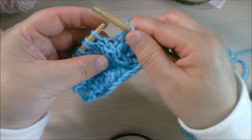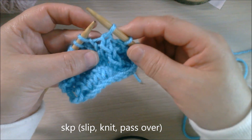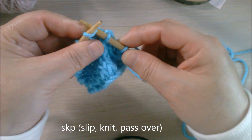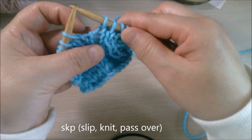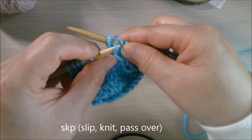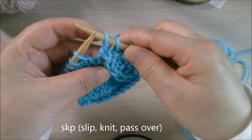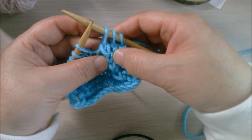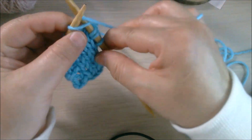The next one is called SKP. You slip one stitch as if to knit, slipping it from the left needle to the right needle. Then you knit the next stitch, and then you use the left needle to pick up the slipped stitch and pass it over and drop it. So we have another decrease in the same direction.